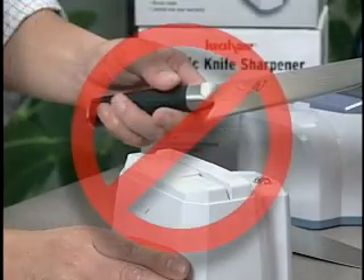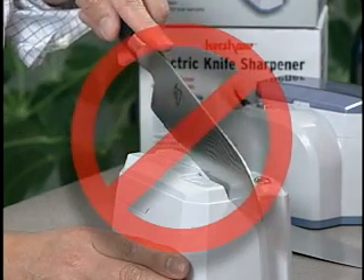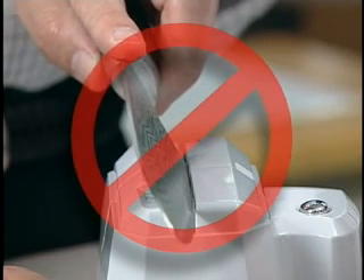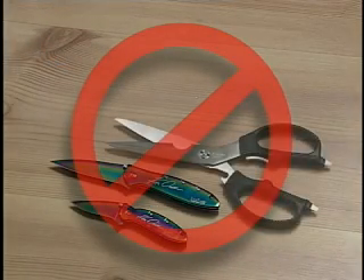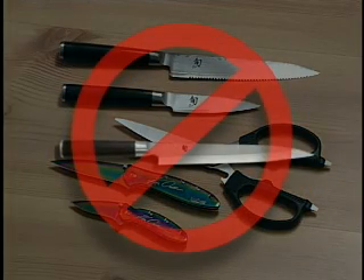Here's a couple quick don'ts. First, do not start by rocking the blade up when sharpening your knife — it will likely damage the blade. Next, do not tilt the blade to one side or the other; it should be straight up and down in the sharpening channel. Last, this sharpener was not designed to be used on pocket knives, scissors, serrated blades, or paring knives. Nor should it be used with single beveled knives such as a traditional Japanese sashimi knife.